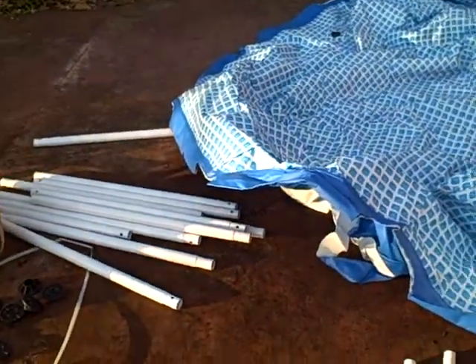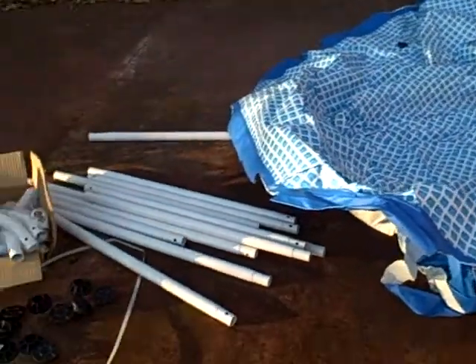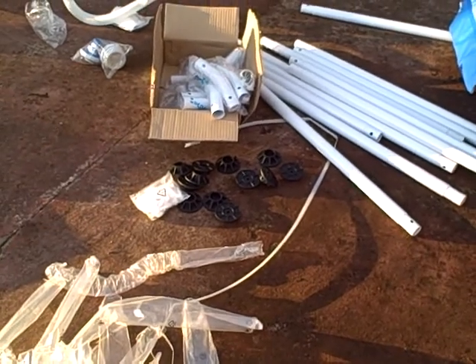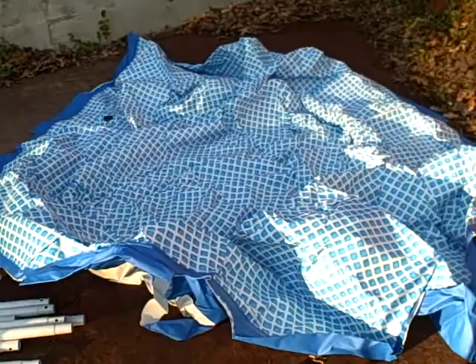Alright, so I'm pretty much unpacked here. We've got supports, the liner, cross beams, T-connectors, and then the little black things there are the feet for the supports. And then, yeah, let's see how this goes.